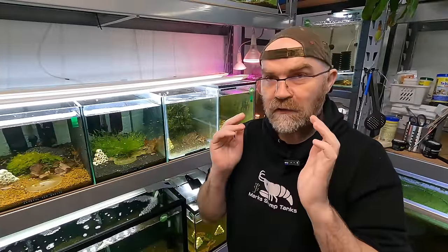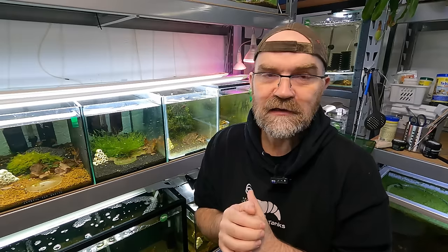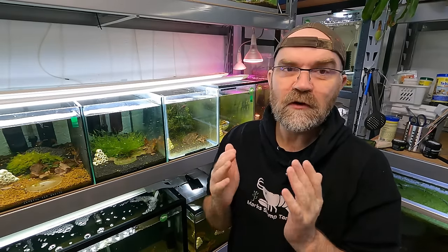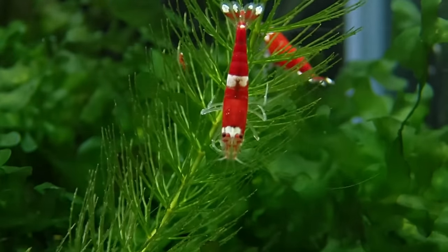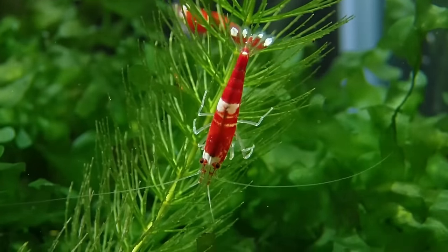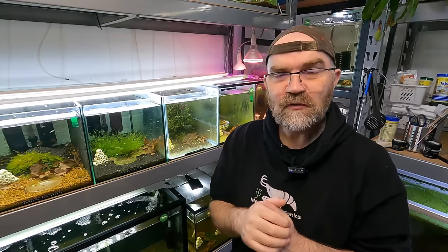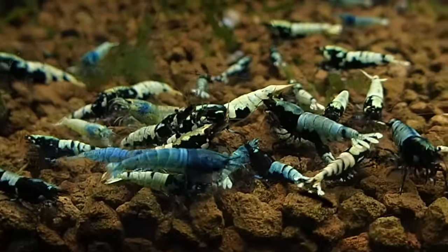Before we go into how to fix all this stuff, let's look at the signs and what are the problems in shrimp tanks in the first place. The sign that you will see when something is wrong is the obvious one - the shrimp will actually be dead. But I don't want you to get confused with one dead shrimp versus multiple - let's call it multiple death syndrome. One dead shrimp a month is perfectly normal. Shrimp are like us - we all have different genetics and different conditions, and they die naturally just like we do.